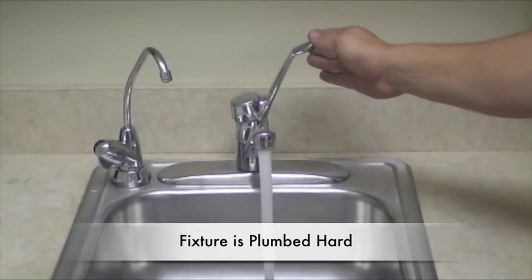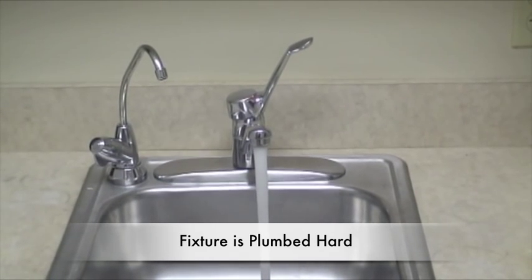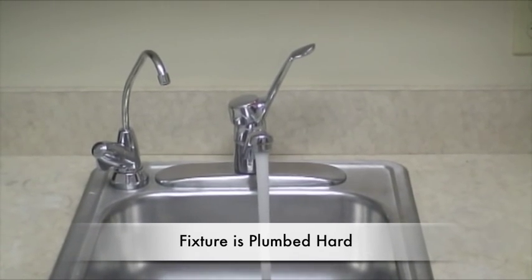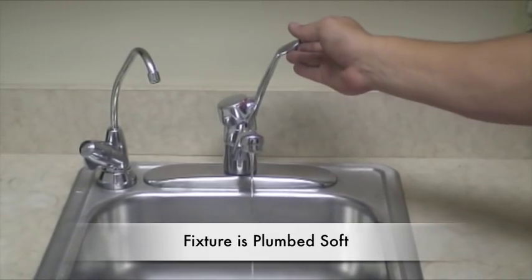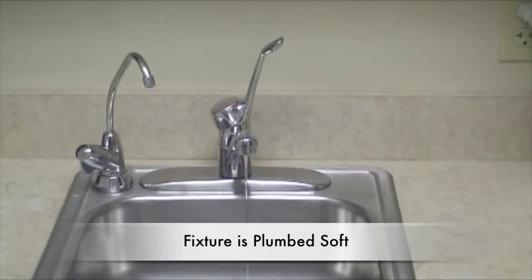Open all of the fixtures in the home on the cold side. If the water flows at a constant rate, that fixture is plumbed hard. If the water is reduced to a trickle or to nothing, that fixture is plumbed soft.